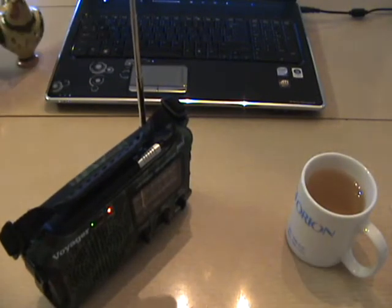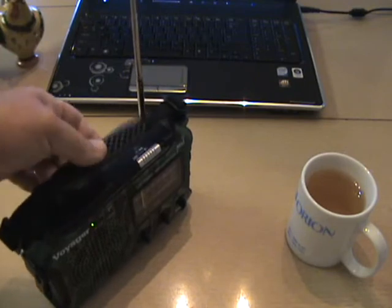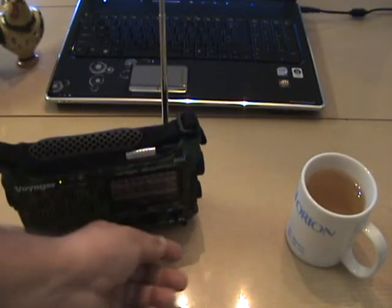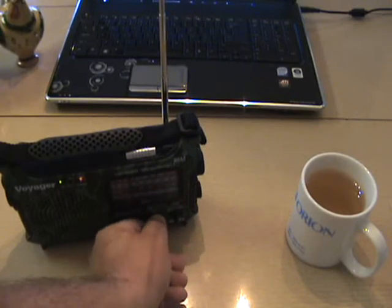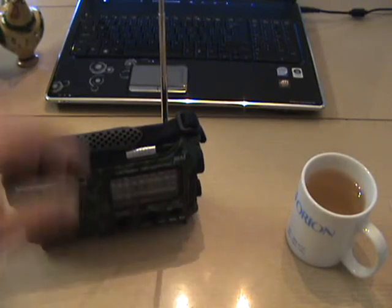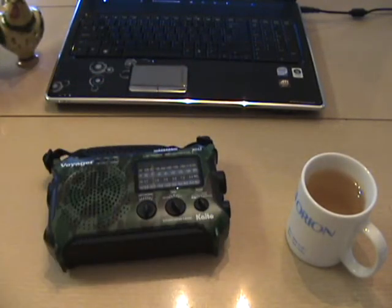Grabbing the antenna works much better anyway — it picks things up. I've got my country western station there. Unfortunately I can't get the other stations I like, but it does get NPR rather well. NPR seems to have big booming signals no matter where you go, so I guess there's something to be said for public money.